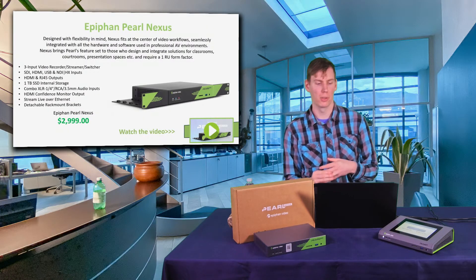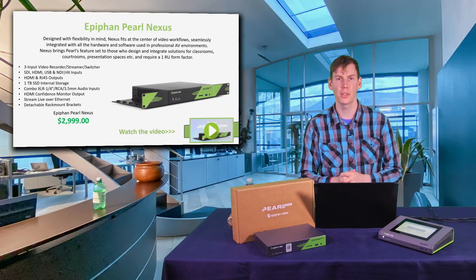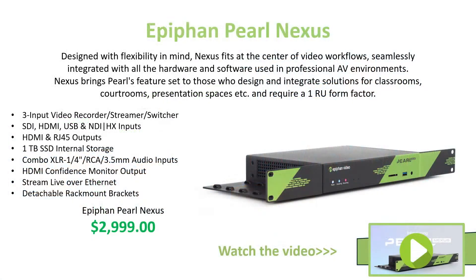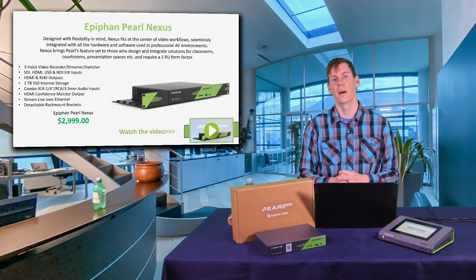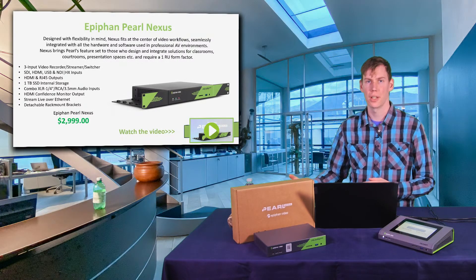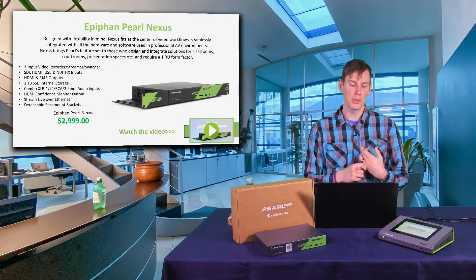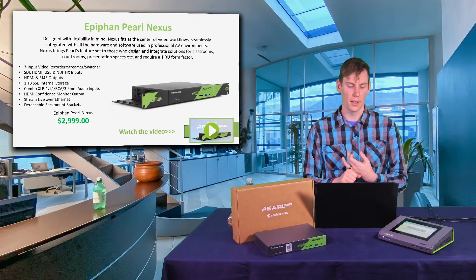The Pearl Nexus is another member of the Epiphan family — a cloud-based switcher. These are very popular in schools and podcast centers where you want to be able to control your device from basically anywhere in the world, without having to worry about it on location, especially in spaces where the people on camera aren't super technical and you want a technical advisor operating the machine remotely. It's a three-input switcher, recorder, and streamer.